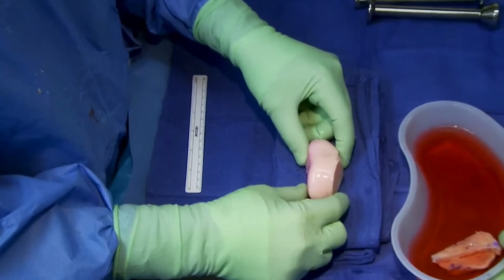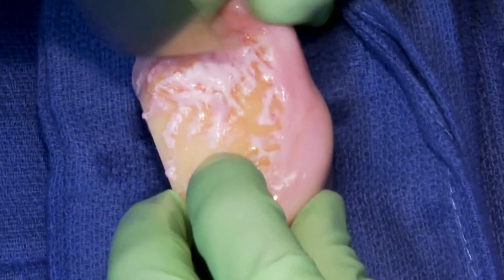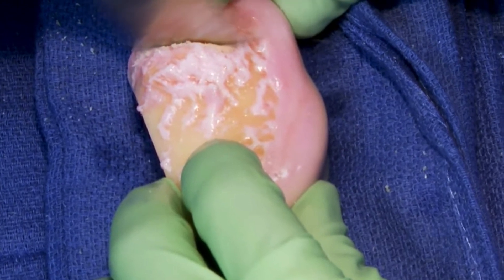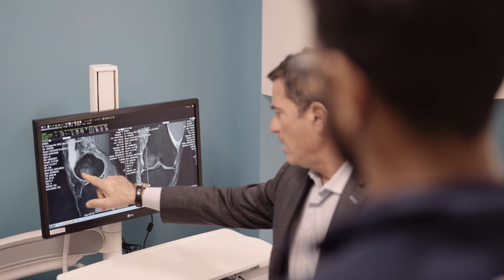This is a procedure whereby we take a size-matched graft of cartilage and bone that matches the same site that has damaged cartilage. For example, in the knee, if you have a localized area of bone and cartilage loss, you might be an excellent candidate for an osteochondral allograft transplantation.